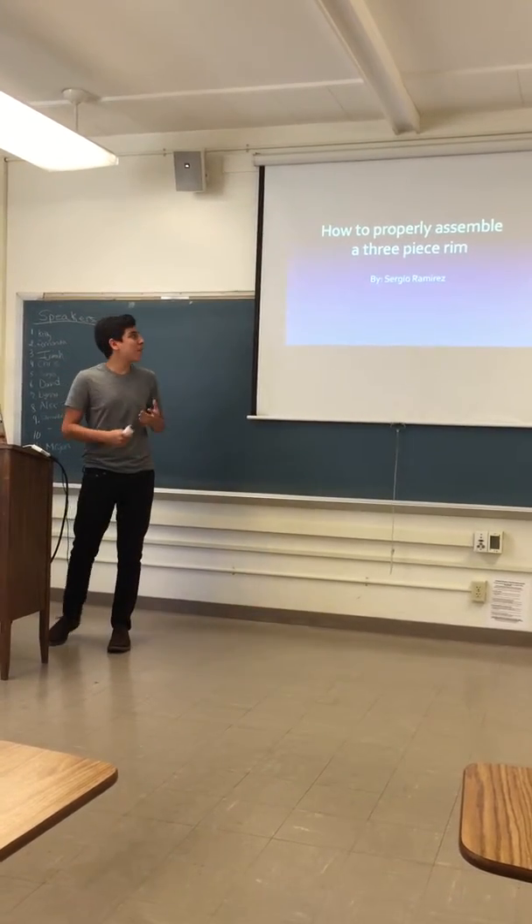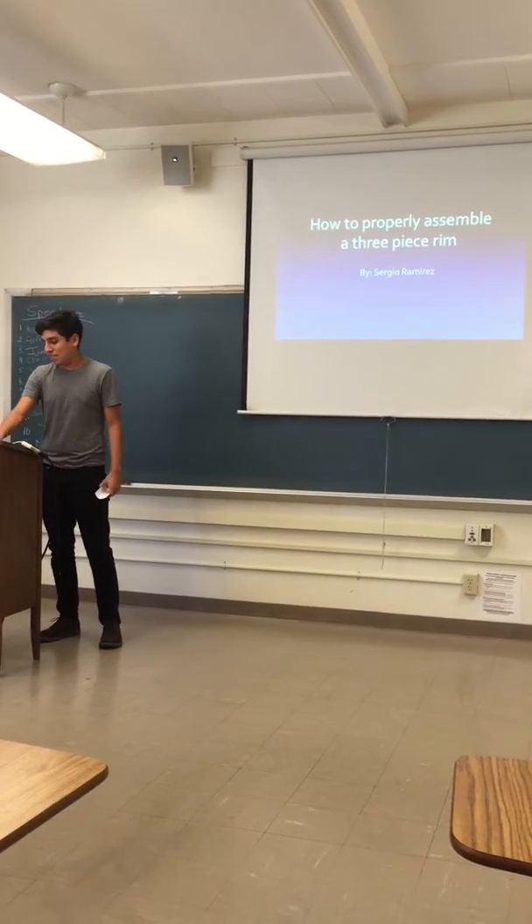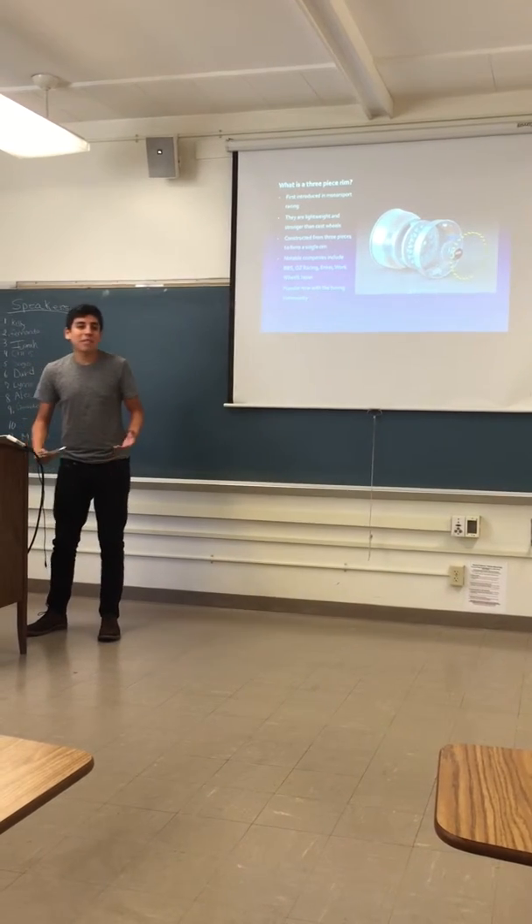My name is Sergio and today I'm going to talk about how to properly assemble a three-piece wheel. What is a three-piece wheel?